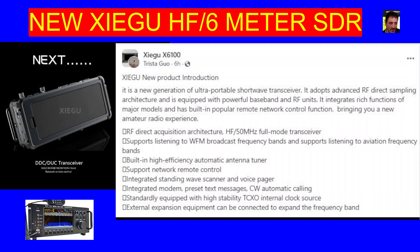So let's just read this list. We don't have an actual image of the radio apart from the one you can see in this video, but the screen is turned off — it just says Zygu with the word 'next.' It is a new generation of ultra portable shortwave transceiver. It adopts advanced RF direct sampling architecture and is equipped with powerful baseband and RF units. RF direct acquisition architecture HF 50 MHz — so that's pretty much the same as the X6100.